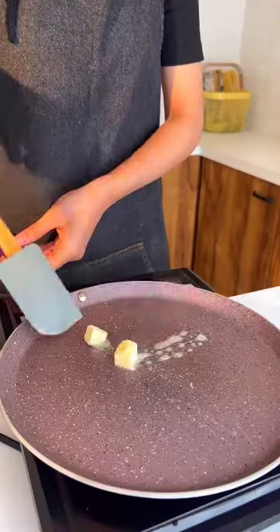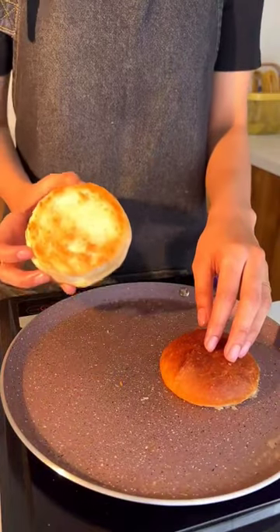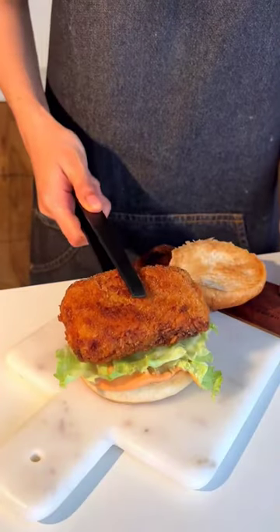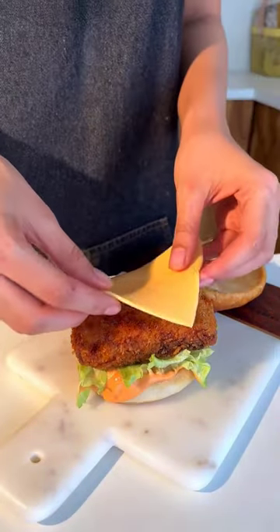Now lastly, apply some butter on the pan and toast the buns till slightly brown in colour. Apply sauce on both sides of the bun, place the lettuce, crispy fried fish and the cheese slice, and your burger is ready.